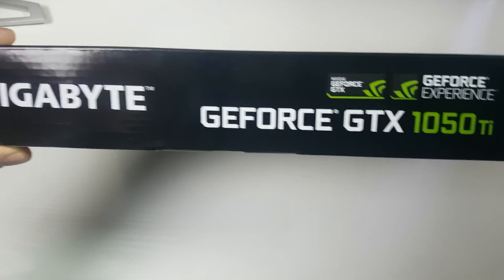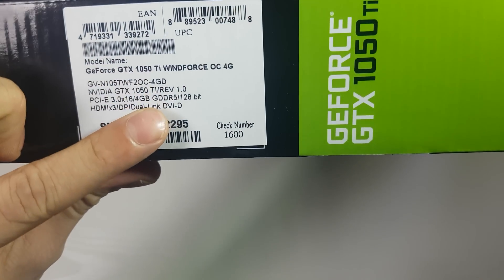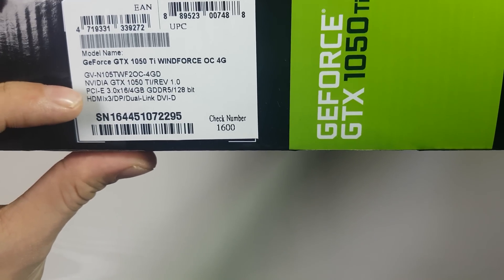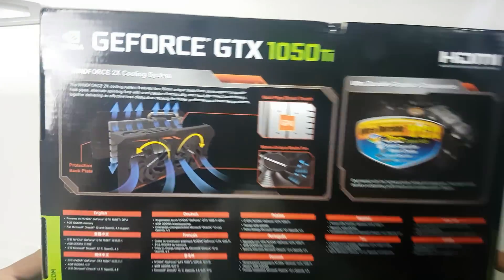Having a look around the box at the specs — we see GeForce GTX, a 128-bit memory bus, 3x HDMI which is a bit unusual, DisplayPort, and Dual Link as well. On the other side we've got GeForce GTX 1050 Ti again, and on the back there are some pictures.